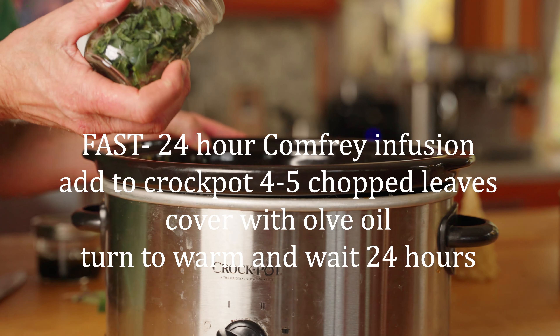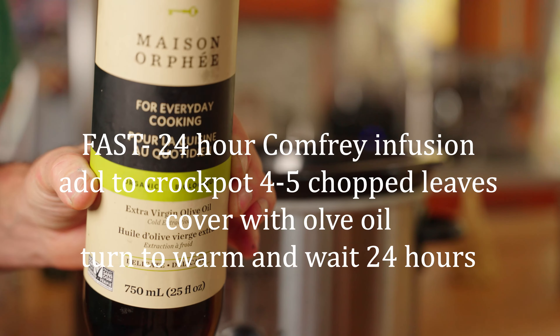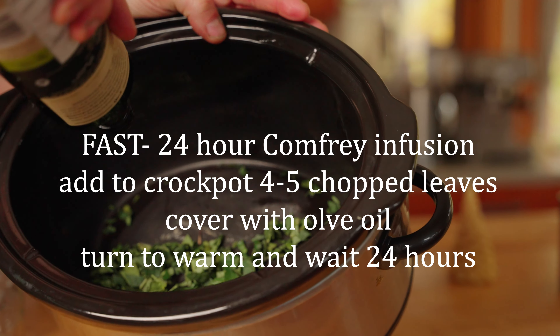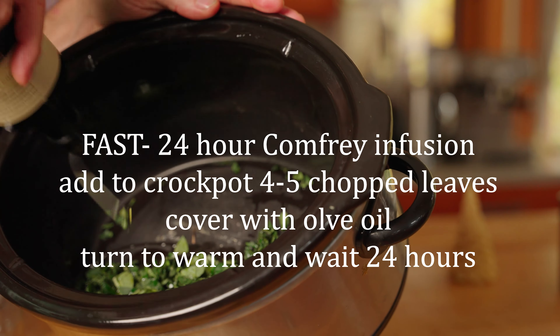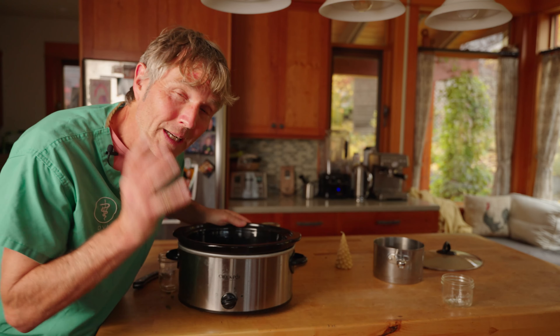Here's the fast 24-hour method. Number one: I've got about four to five leaves going into the bottom of the crock pot. Number two: olive oil as the base — you can also use coconut oil. Cover the chopped leaves in the crock pot with olive oil, then turn the crock pot to warm and let it sit for a full 24 hours.